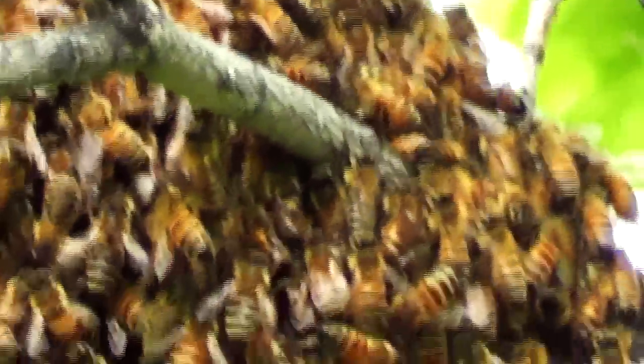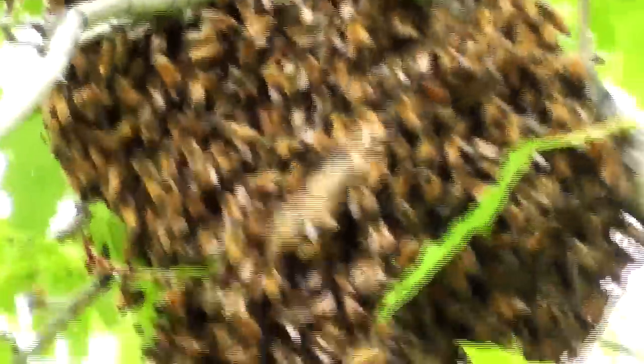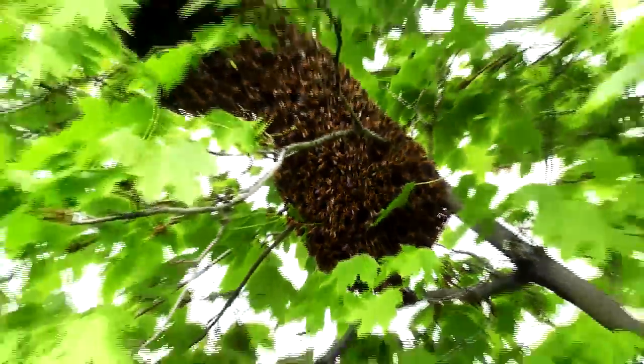To remove them, call a local beekeeper. If it's springtime, they usually come remove them for free, relocating them to a safe place.